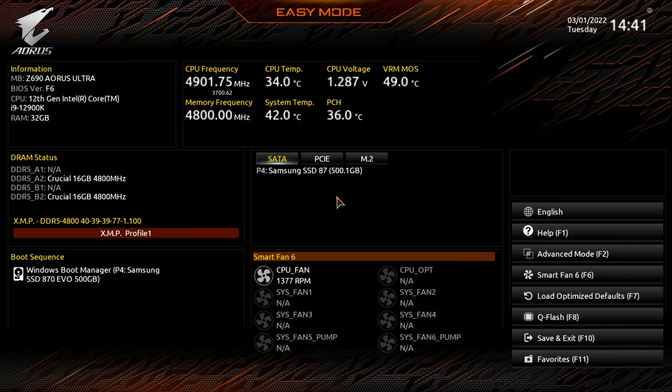The Gigabyte BIOS really hasn't changed much — easy mode has been the same for quite a while. Nothing really jumps out as new, but it works really well and everything is easy to find. If you have any questions about this BIOS, leave them in the comments below, and if you enjoyed this video I'd appreciate a thumbs up. See you guys in the next video!